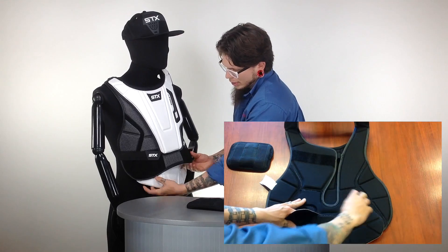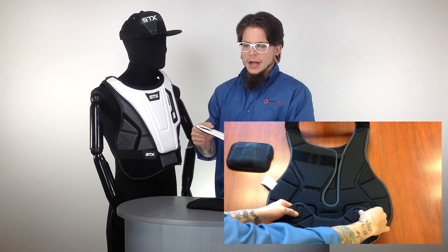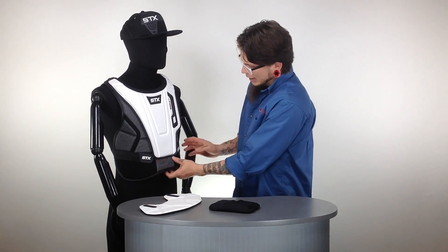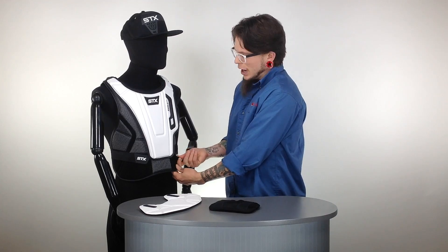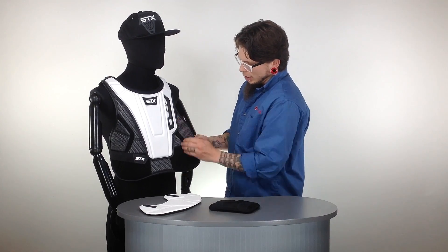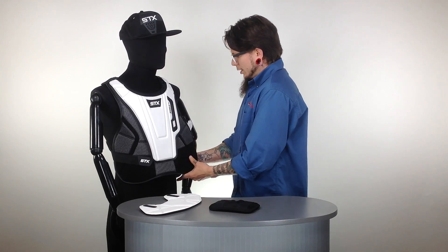They've incorporated an option for a removable stomach pad here, in case you don't want it. Or if you do want that little bit of protection down below, you can have that. This is all velcro pads, so you can greatly adjust the straps. You'll also notice it has these flex zones here, so they're not going to restrict any kind of mobility.